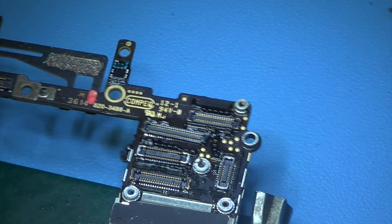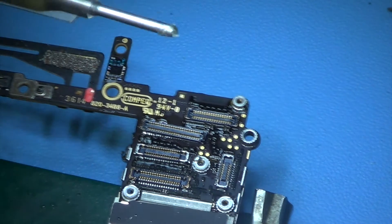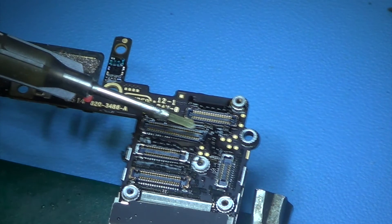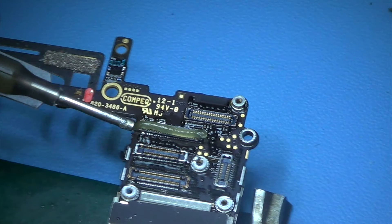Simply just put that new connector on the old PCB, apply some solder flux, and start heating it until it actually adjusts itself into place.